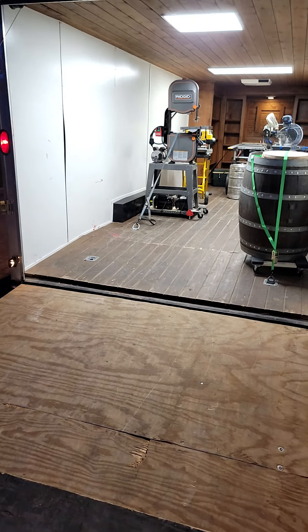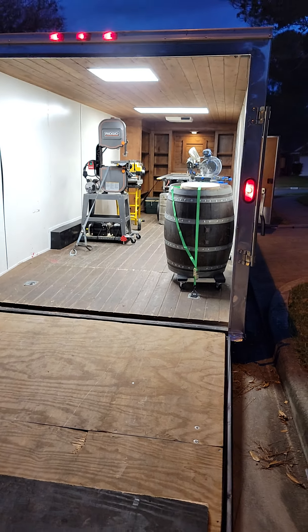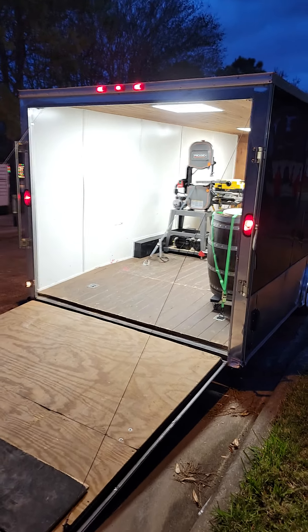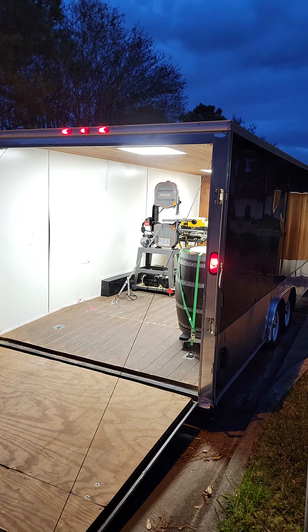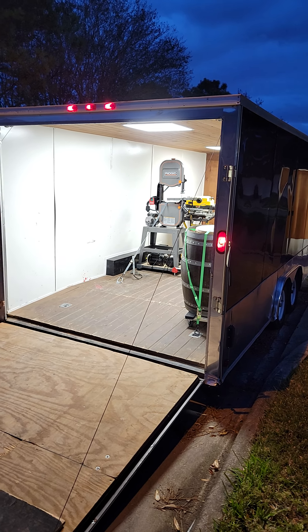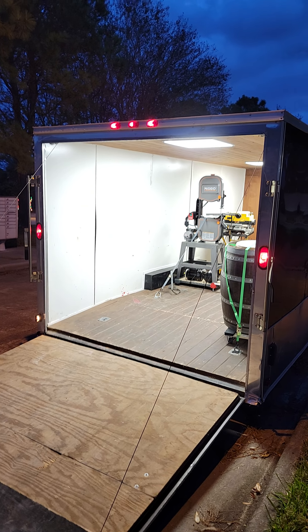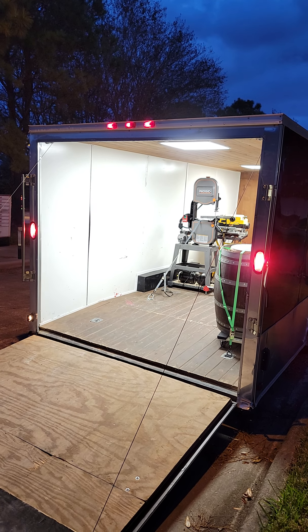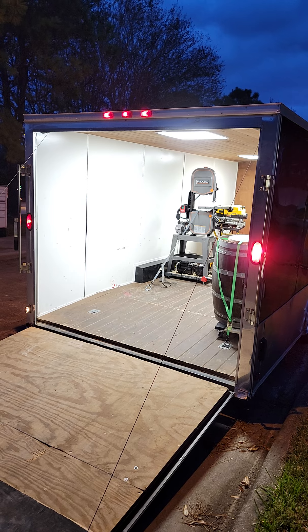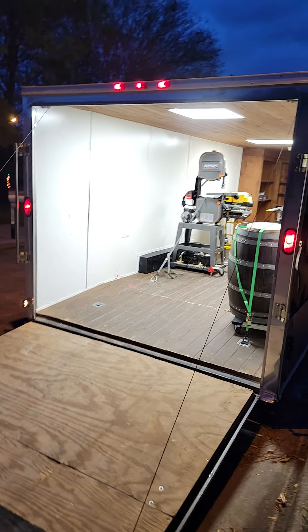I'm going to get my son to go get in the truck and do a little light display for you. I've got a couple of woodworking tools inside the trailer right now, nothing major. There are the brake lights, left blinker, and right blinker — so that shows you those are all working.